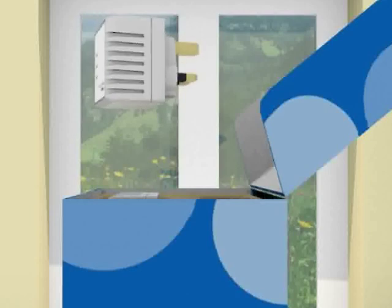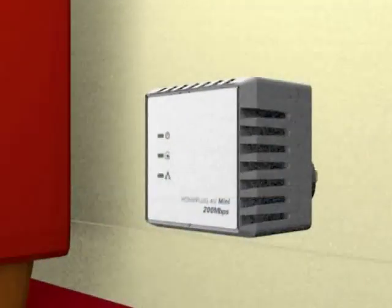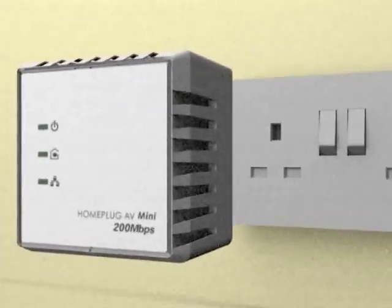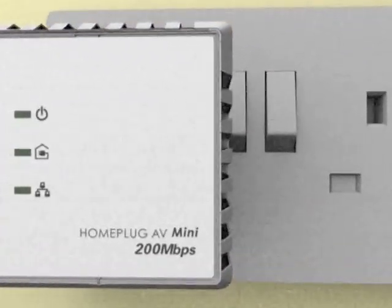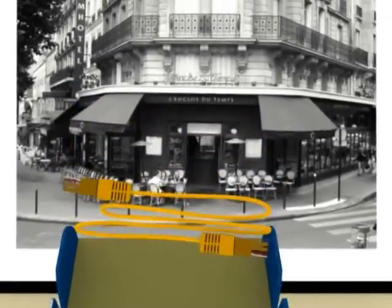Home Plug uses your existing mains wiring to send the internet signal throughout your home. Take one of your Home Plug adapters and plug it in near to the router. Connect the Home Plug adapter to the broadband router using the cable that we supply.